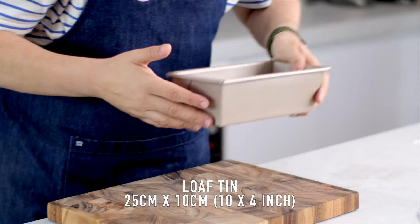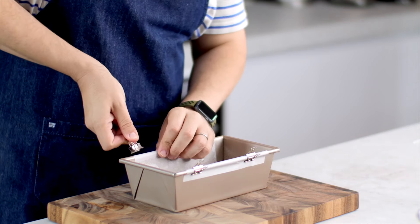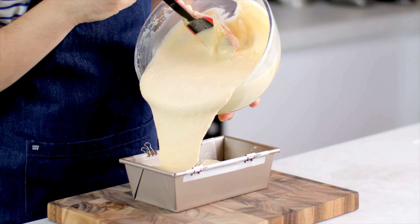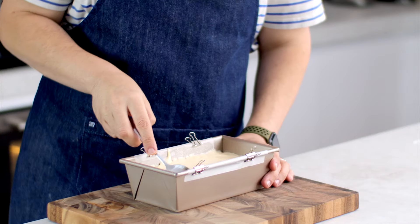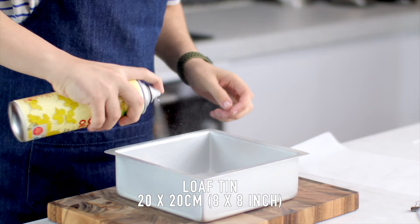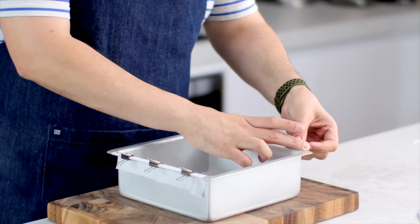We're going to need two cake tins for this recipe. The first one is a loaf tin that measures 25 centimeters by 10 centimeters, but it doesn't have to be that exact measurement — it just needs to be a loaf tin shape. Spray the bottom with some oil spray and add some little clip things to keep the paper in place. Then fill it three quarters of the way and set that aside. Then we've got our square baking tin measuring 20 by 20 centimeters — same deal. Line it, fill it with the rest of the batter. We're going to bake these both at the same time.